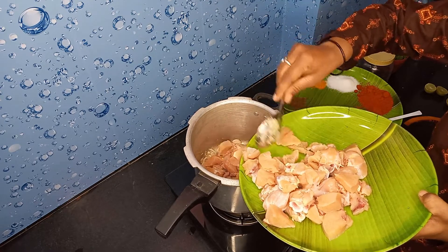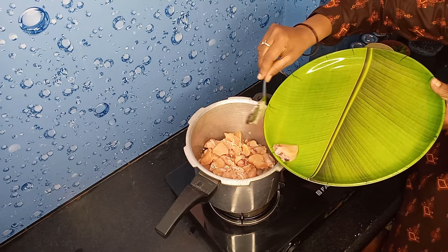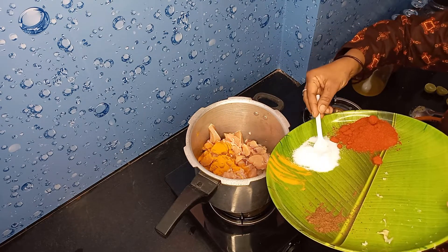Add 1 to 3 grams of chicken. Add 1 teaspoon of salt.